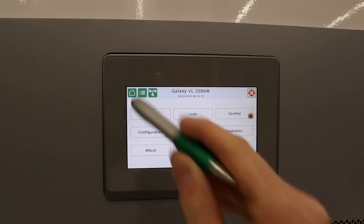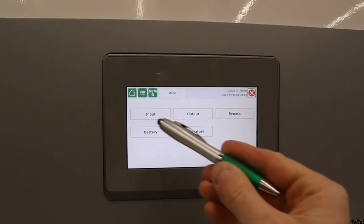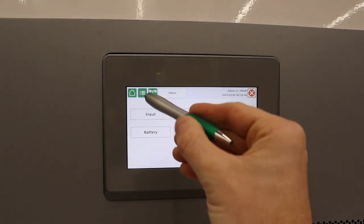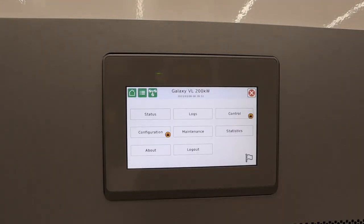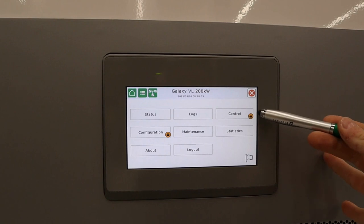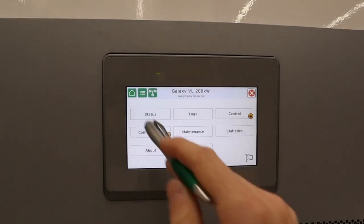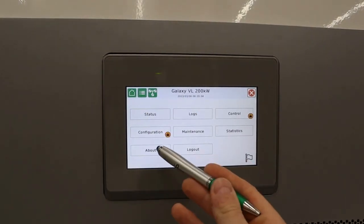The next major screen is this display, which brings us back to the main control menu. From here we can view the status of input, output, bypass, batteries, or temperatures. We can view the event logs, go into the control menu, access configuration, maintenance menu, and statistics.